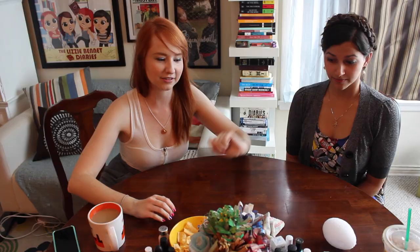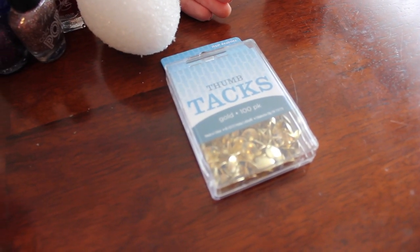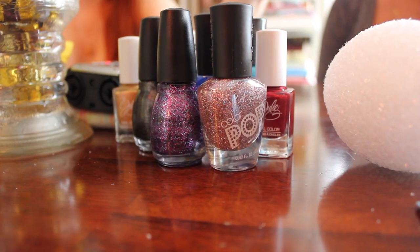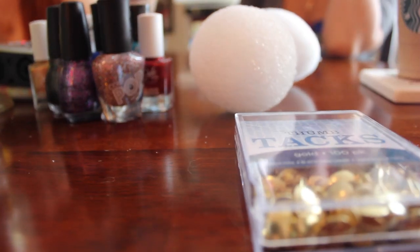If you want to craft along with us at home, you're gonna need some things. You'll need some thumbtacks — we're actually gonna use silver, about 300 per egg if you're using a foam egg this size. You'll need a foam egg, and fingernail polish in whatever color you deem worthy for your dragon egg. I found this craft on Pinterest, with a tutorial I'll link below. You can make it with regular paint, but I thought nail polish would provide some fun color opportunities. Let's get started!